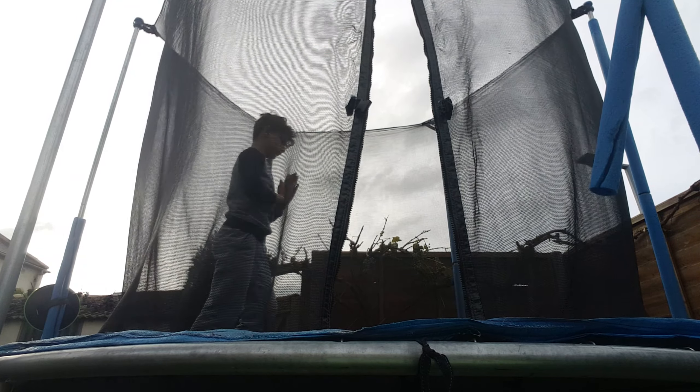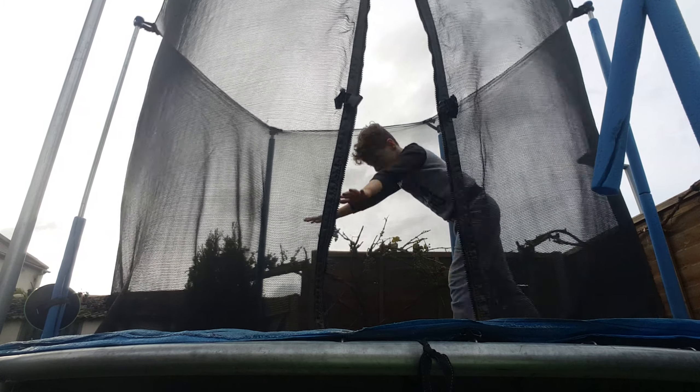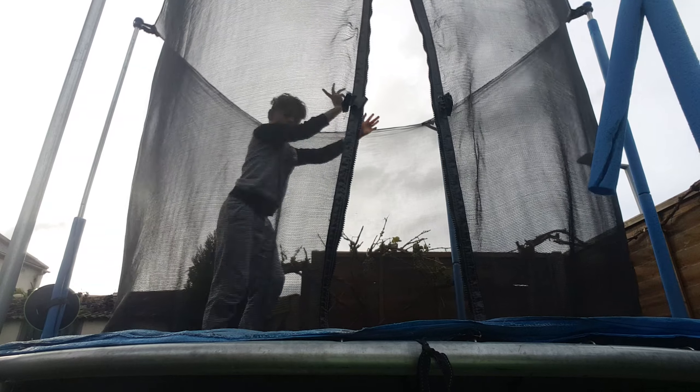We're going to do it right here. Three, two, one. So we get back to the wall and then a cartwheel, and then a handstand.